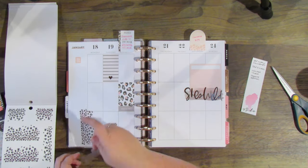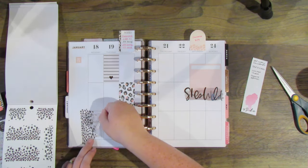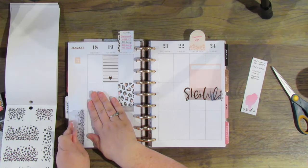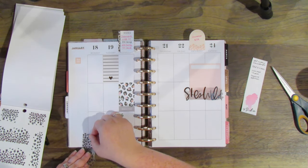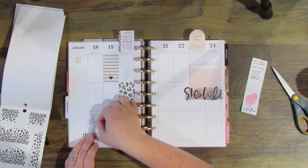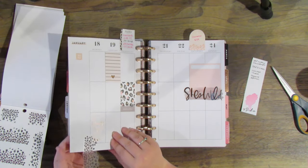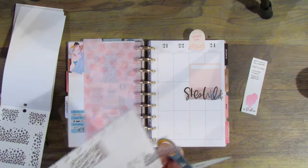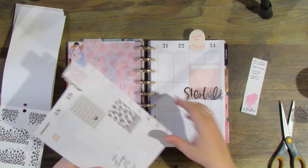I'm going to take this quote sticker that's rose gold foiled and try to layer it over these cheetah print spots, but unfortunately you couldn't quite read it once I got it layered. So I'm going to pull it up a little and readjust it so the cheetah prints are lower and you can actually read the quote — because it's kind of pointless if you can't read it — and it says 'one thing at a time.' Then I'm just going to pop that page out to cut the bottom off. I find that easier than trying to cut it while it's in my planner.